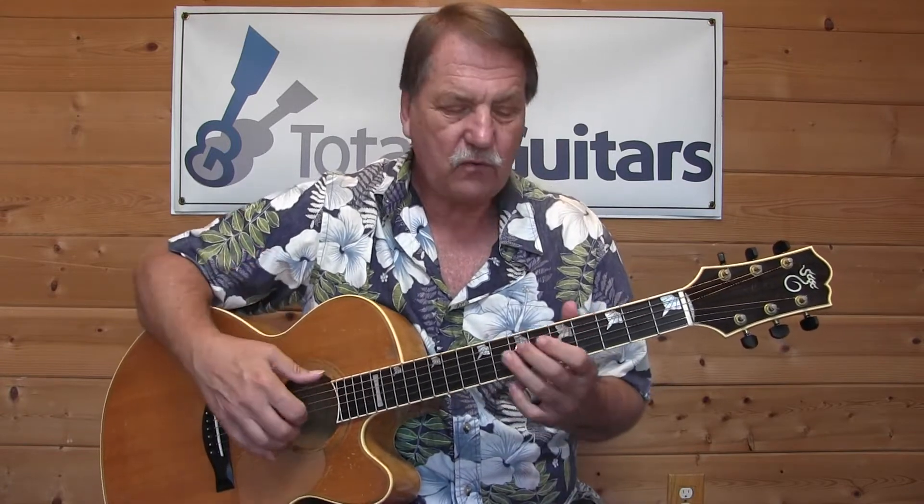G natural, eighth fret, then to A on the fifth fret, B. If I want to stay in D major, I'm going to use C sharp and up to the high D. All I was trying to do there was keep a little D droning in the bass, just so I have the idea of a chord. So you could even just hit the D in the bass one time.